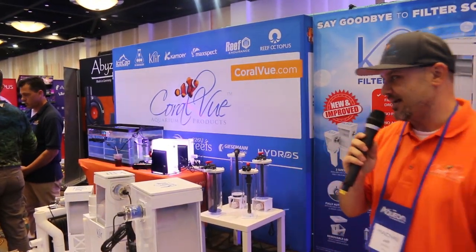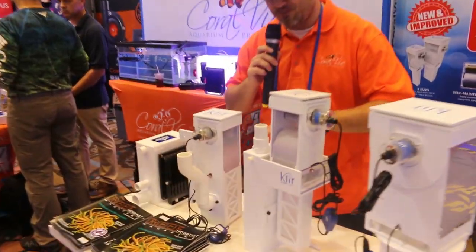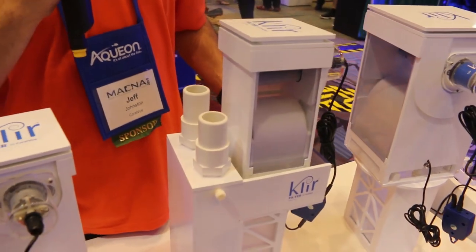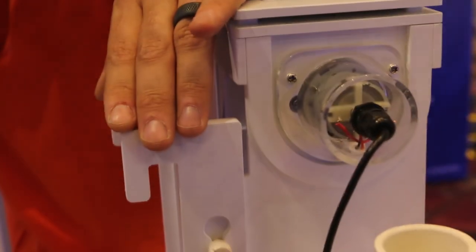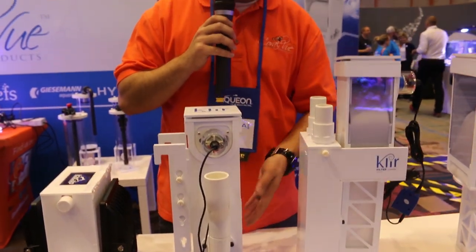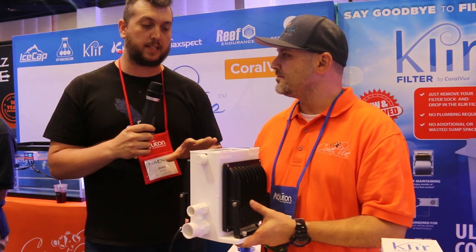There's also a new unreleased unit — the existing models need to drop into a filter sock compartment, but if you don't have one, there's an optional bracket you can use for a plain sump or old aquarium. Coming out before the end of the year will be a version that you can just hang right on the side and plumb — it doesn't need to sit in its own chamber and can work completely independently.